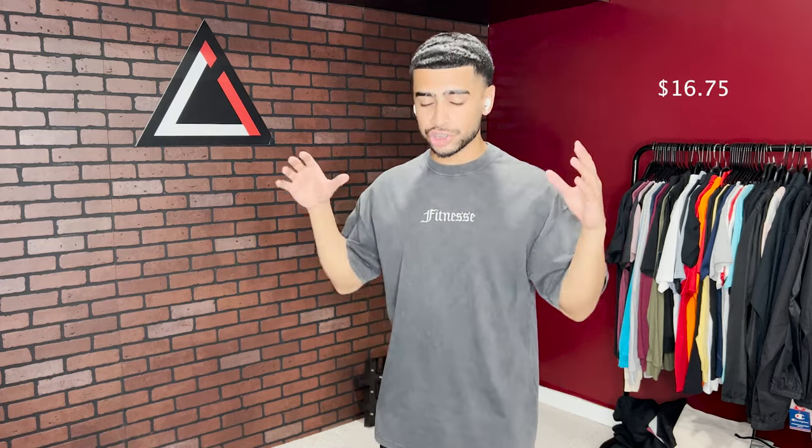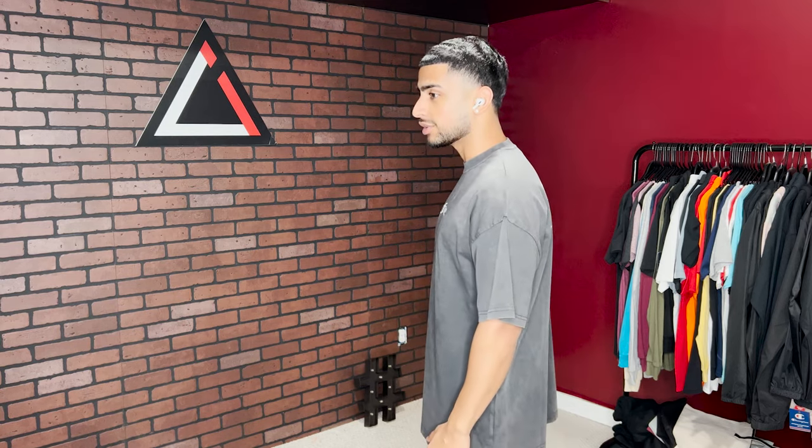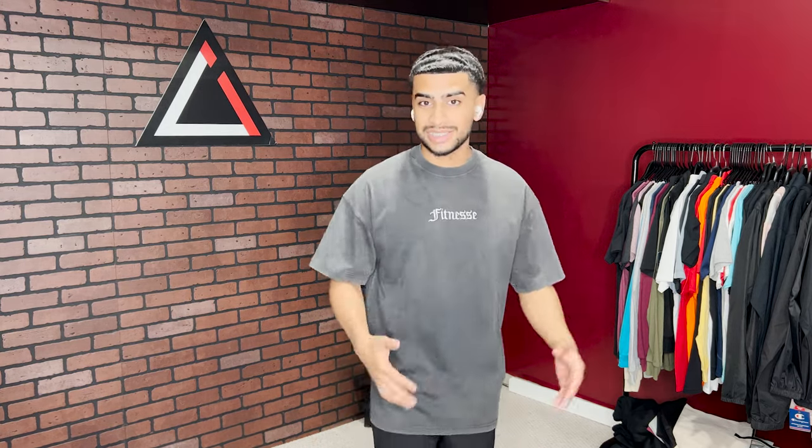Shirt number eight is for my streetwear people — an oversized streetwear t-shirt. This one features embroidery with a one-color screen print on the back. As you can see, it has slouch shoulders and a dropped seam. It's very oversized, very popular for streetwear brands wanting that oversized look. It comes at a premium cost. The vintage black colorway has a thick, tight neck — everything people love about it.